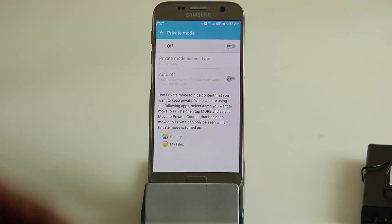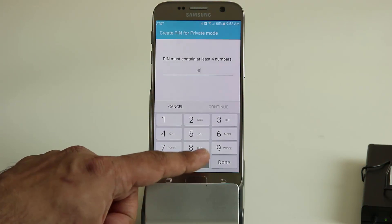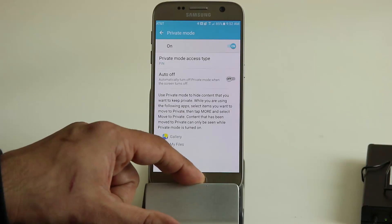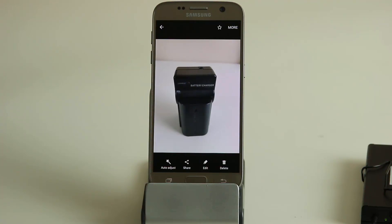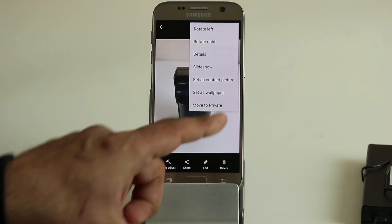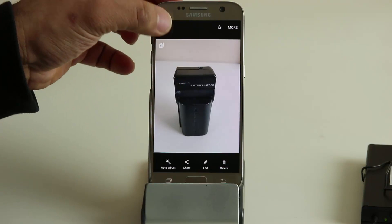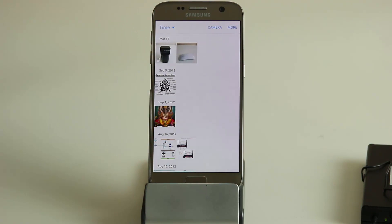Let's walk through this. Turn private mode on — it will ask what kind of password you want, so let's go with a PIN. Now private mode is enabled. Go into the gallery application, and for a picture you want to hide, tap more and choose 'move to private.' That picture has been moved to private. If you go back into the album you'll notice the photo is still there with a small icon indicating it's designated as private.